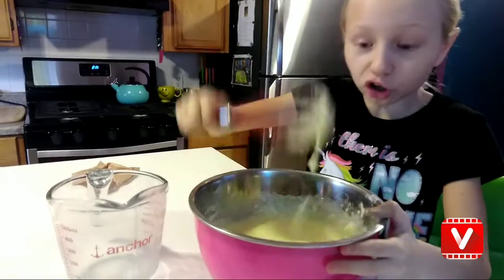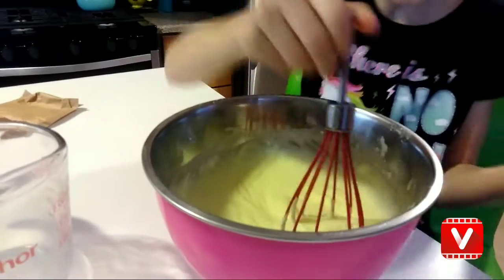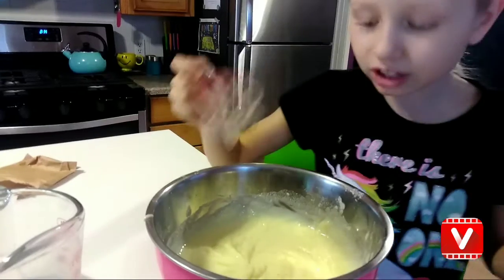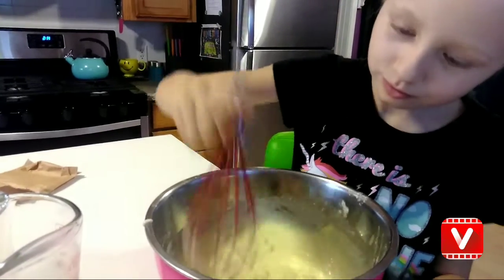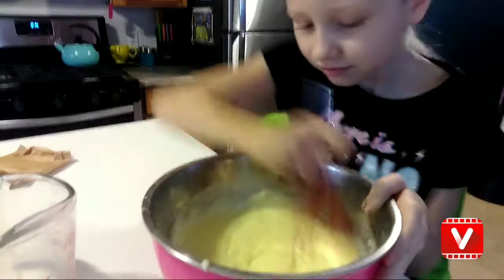So it's getting really hard to stir, and I just left it sitting for like 10 seconds. See? One, two, three — we switched whisks. This one's smaller. She can handle it better.